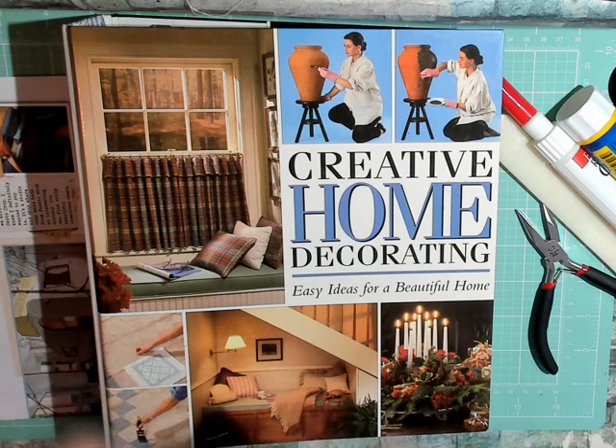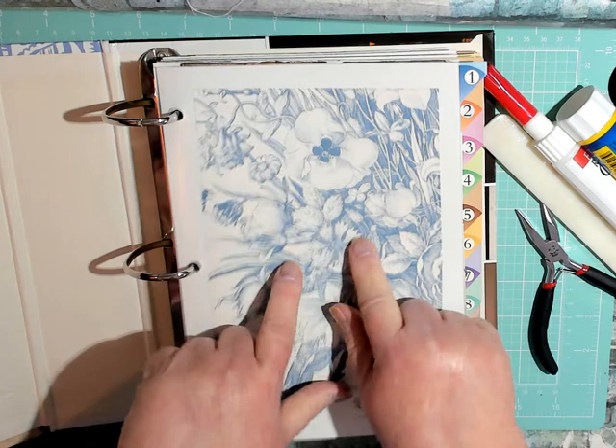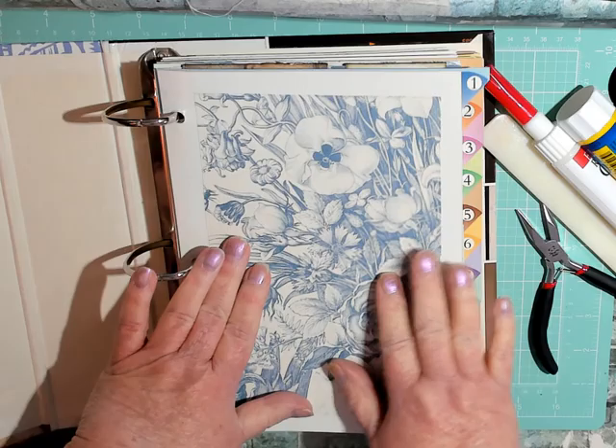Hi, this is Gail and welcome to my channel. Today it's pocket number two in DD Farraga's pocket series. Let me show you — if you watched the first video that I did, I hadn't decided what I was going to do with these pages.